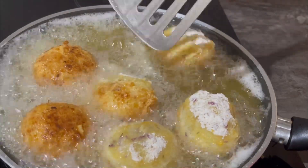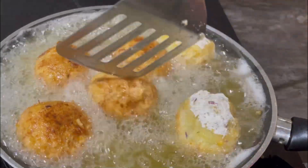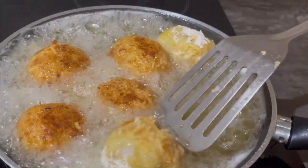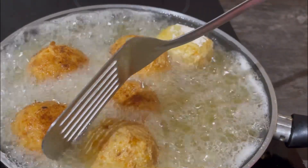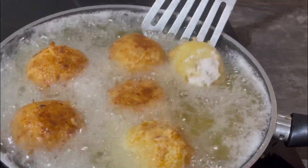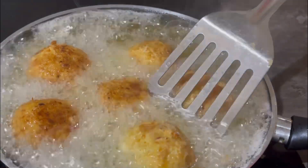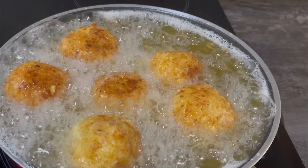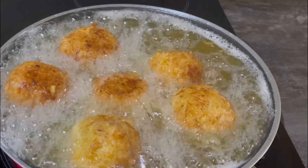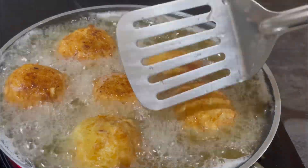Keep your support going by subscribing, liking, and commenting down below. Try this recipe and tell me how yours turns out — I'm sure it's gonna turn out very well, maybe even better than mine. I'm almost through with the frying, and then you're gonna organize them on your plate to give that aesthetic look. See you, and enjoy this video — take care!